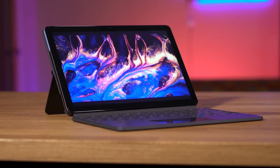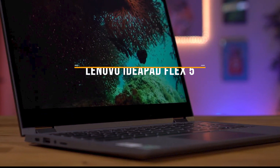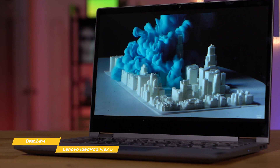We'll start with the Lenovo IdeaPad Flex 5, our choice for best 2-in-1 laptop for students. The Lenovo IdeaPad Flex 5 gives you incredible value and great performance with very few compromises. It has a comfortable keyboard and touchpad, can convert from a laptop to a tablet in a flash, and the digital pen is included, making it one of the best 2-in-1 laptops for students.